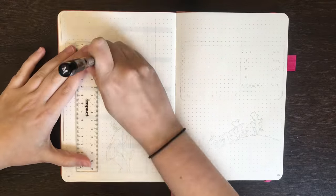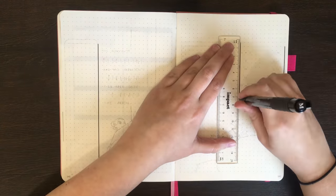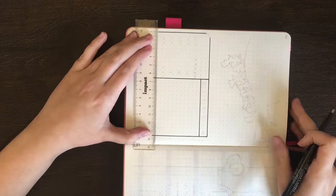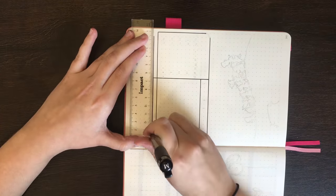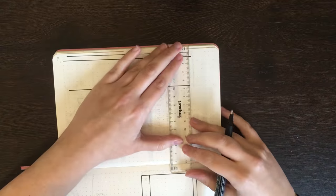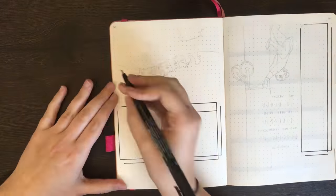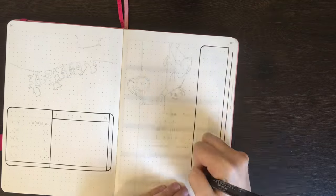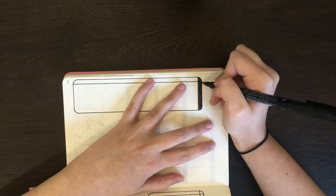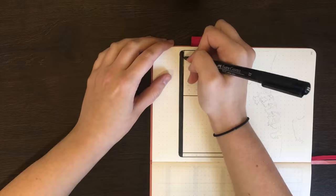On to my habits and steps tracker pages. For these, I'm using drawings of Mulan and the Lost Boys from Peter Pan. The habit tracker I'm keeping pretty simple — it just has a vertical layout with a row for each day of the month. On the steps tracker, I've changed things up to be a weekly line graph, where I'll be laying down each week over the top of another, so I can see if there are any weekly trends in how many steps I do. Each week has a colour designated to it, and I'm using my Staedtler Triplus fineliners to do those.